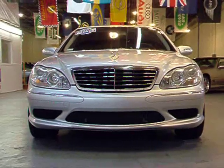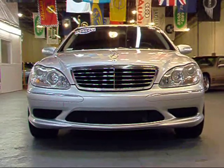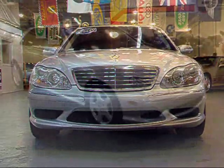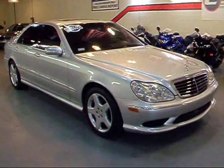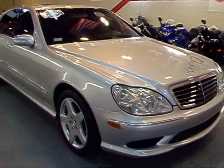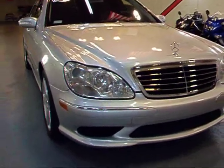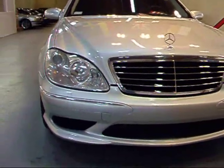Hi, today we're going to be taking a quick walk around this beautiful 2004 Mercedes-Benz S500 Sport, to show you the condition of it. This is a silver on black leather S500 Sport. It is a one owner vehicle, very well taken care of as you can tell.